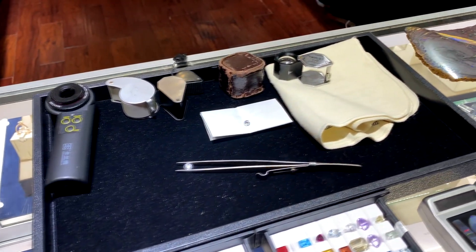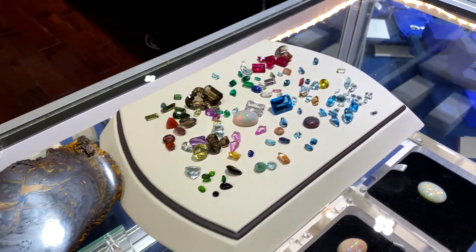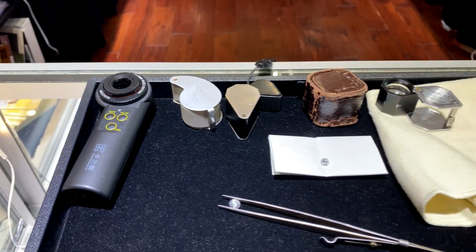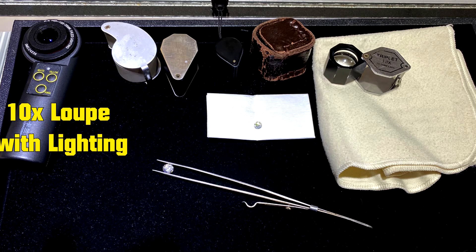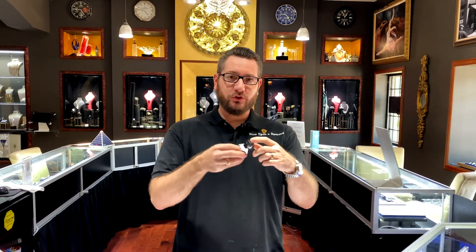Now we're going to take a look at some of the tools that I use when looking at diamonds or gemstones. For general purposes I use a ten times magnification triplet loupe, which is the standard for evaluating gems. Here you can see I have several different triplet loupes from ten times up to thirty times magnification, and even a lighted loupe with a white and fluorescent option. I also like to have tweezers and a diamond polishing cloth.